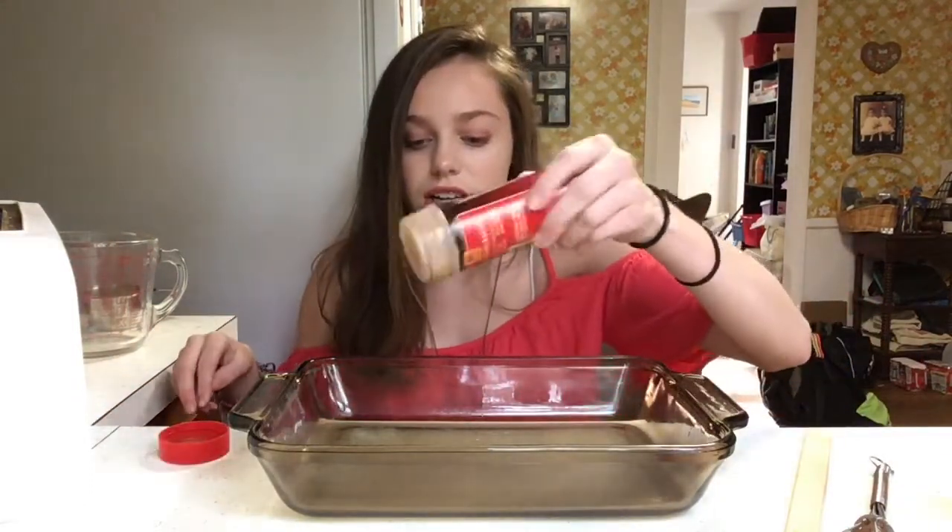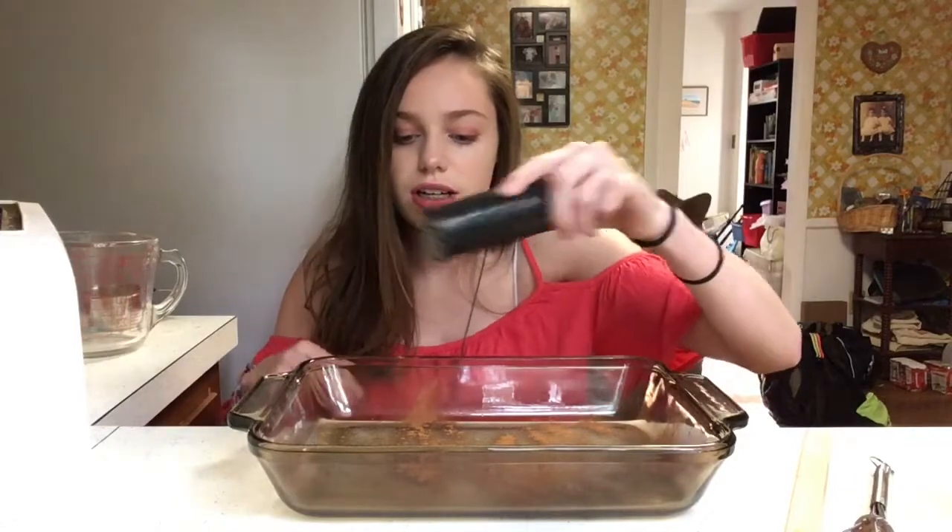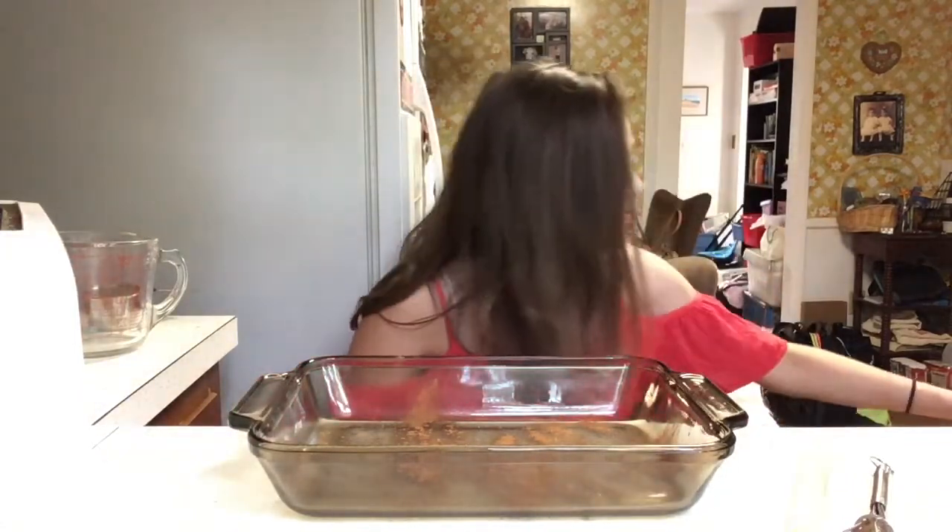Just kind of sprinkle it over. Then you want to take your pepper — get that nicely seasoned. Then I use the sea salt grinder, coarse and pure.